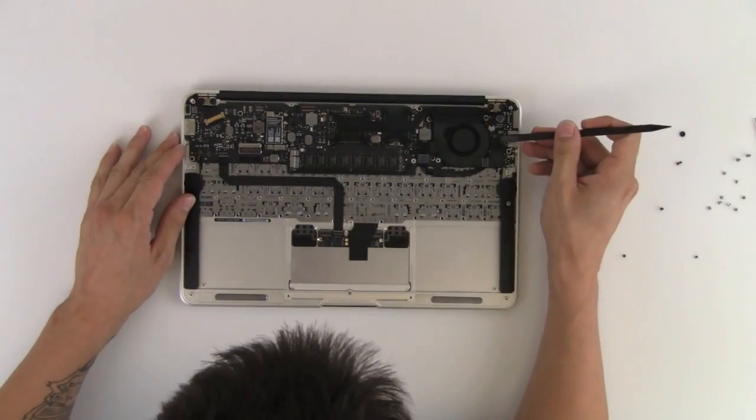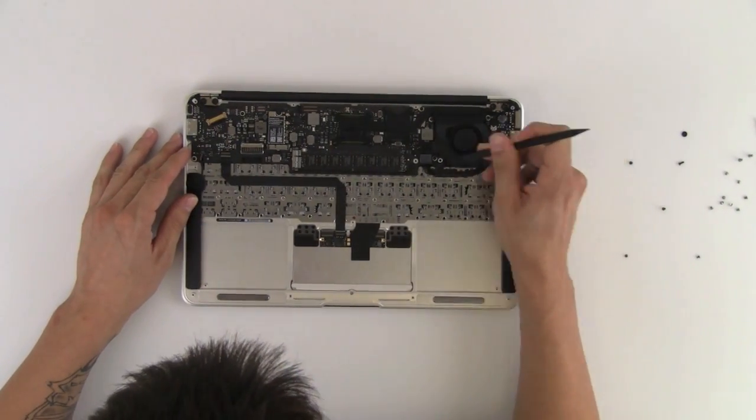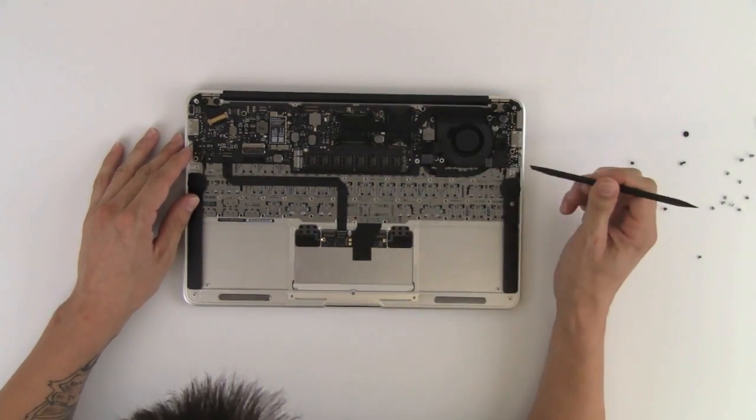Next we're going to disconnect the power cable that connects the DC board to the logic board.